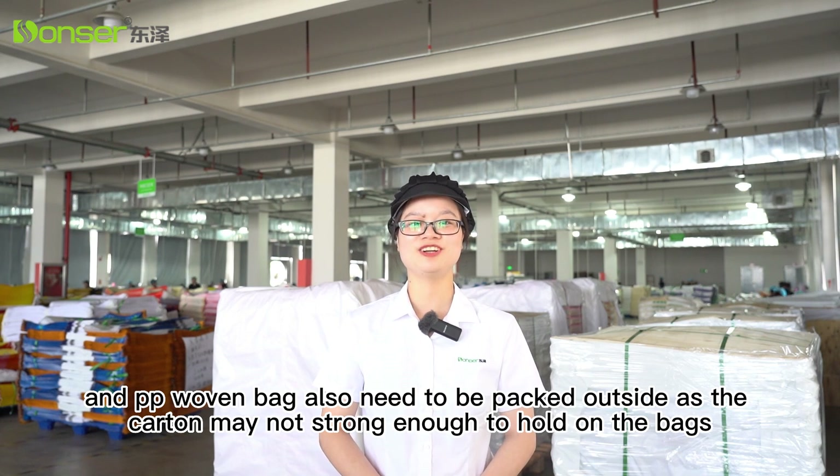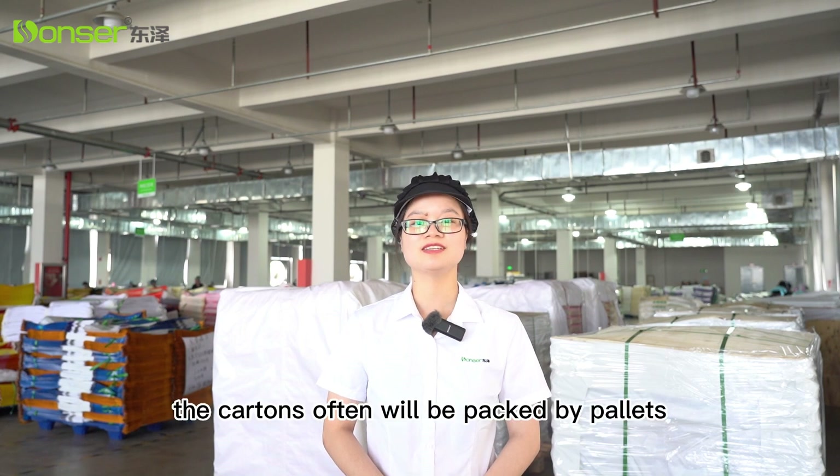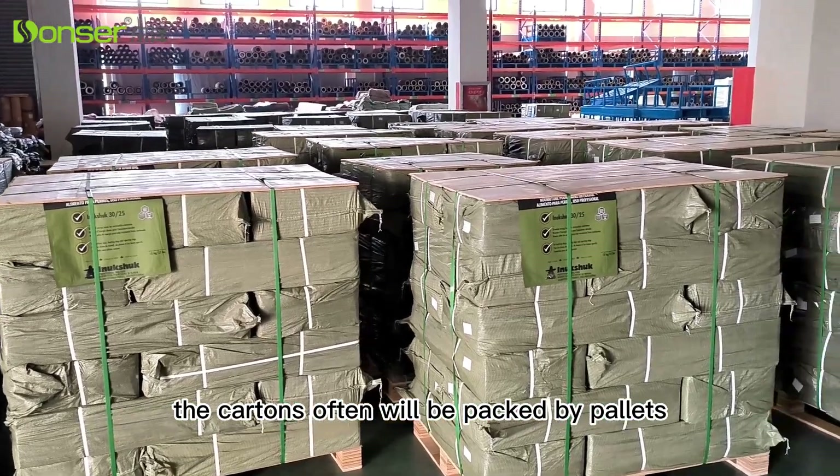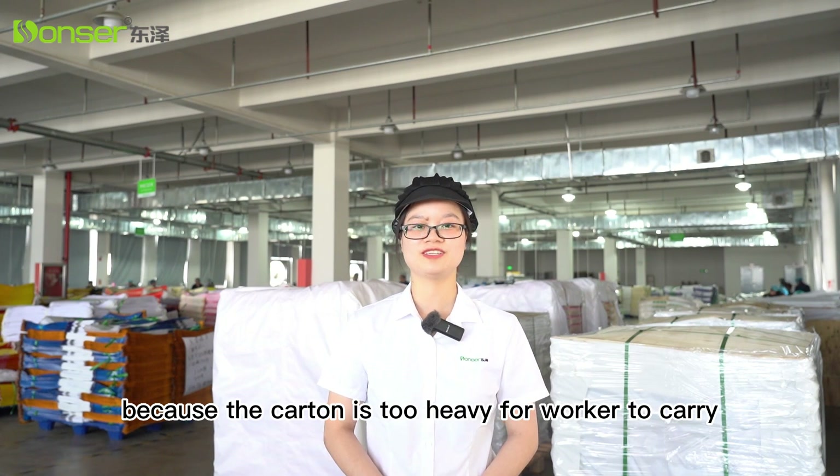The cartons may not be strong enough to hold on. For big flexible bags, the cartons will often be packed by pallets, because the carton is too heavy for workers to carry.